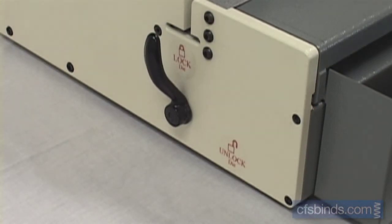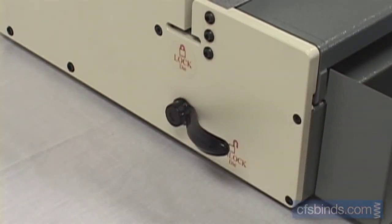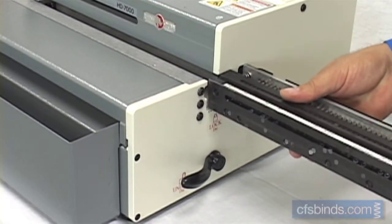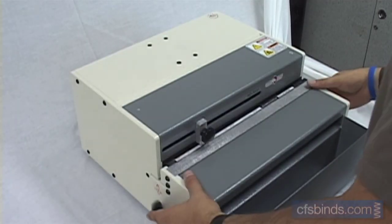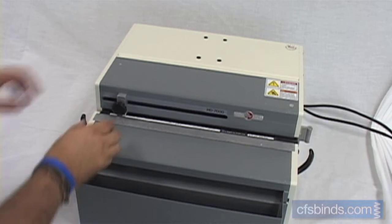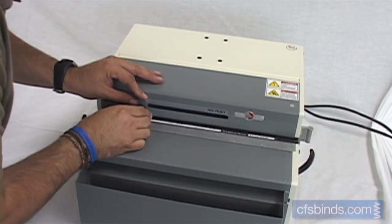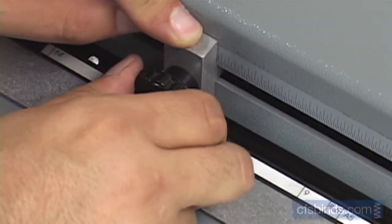Start by disengaging the die lock handles and sliding in your desired die. Lock the die handles in the upper locked position. Set the paper stop guide in the position shown for your paper size, then lock the guide in place by tightening the knob.